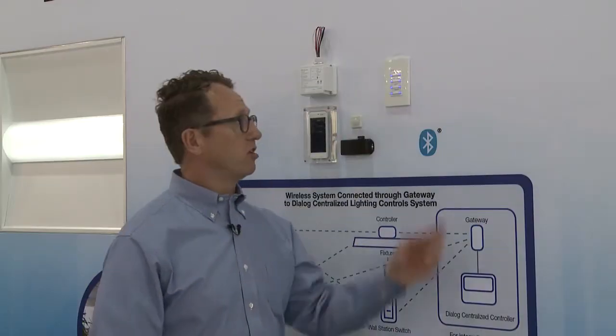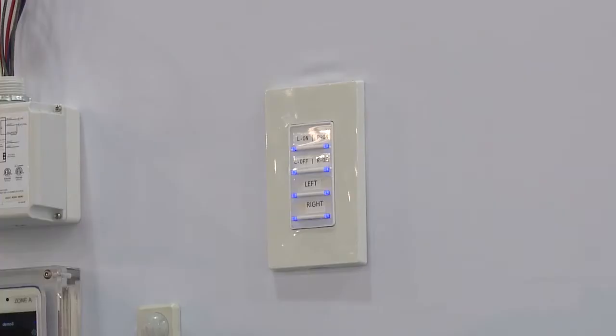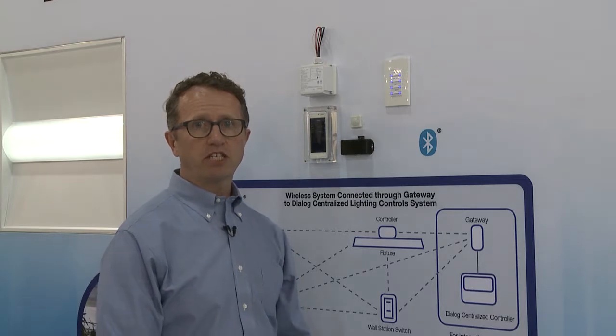Wall station control is easily added into our Bluetooth network using our standard-looking switches. They're Bluetooth enabled, and once you put them on a wall, they're powered by line voltage. The communication and control is via Bluetooth. Each device acts as a node within that Bluetooth network, sharing information across the mesh network.